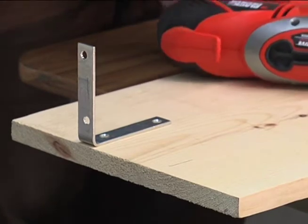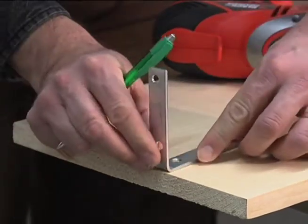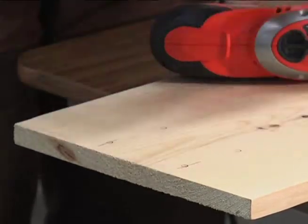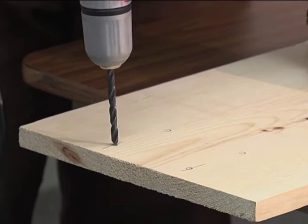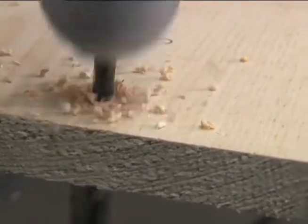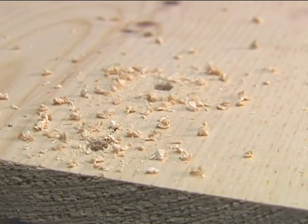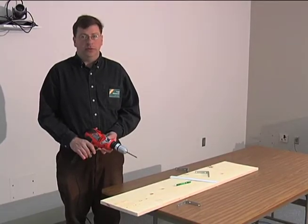After you've marked your holes, you'll begin drilling. Once you've done this to one end of all four boards, we'll get the other boards, put the brackets in, line it up, and drill the holes for those boards.